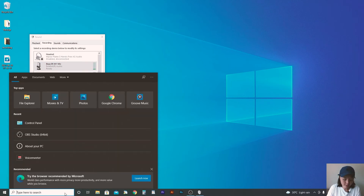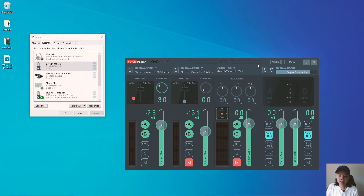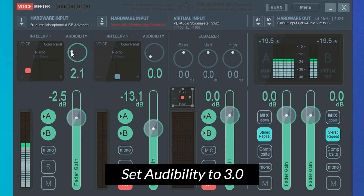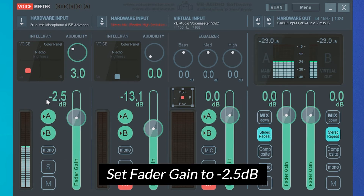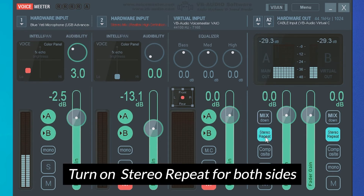Now let's open up VoiceMeeter, the software you just installed. When you first open it, it's going to look something like this — it may not be exactly the same as yours. What you need to take note of is: for the audiability, turn it up to 3.0. Under the hardware input, for the fader gain, put it at negative 2.5. Then on the right, turn on the stereo repeat on both sides.